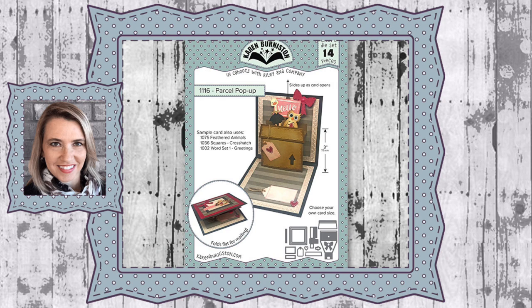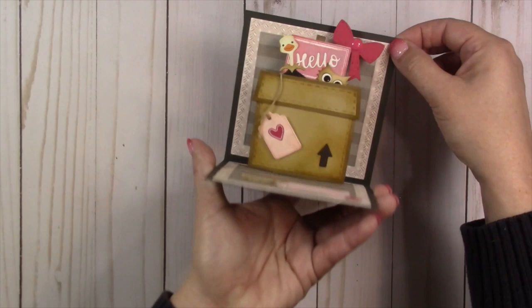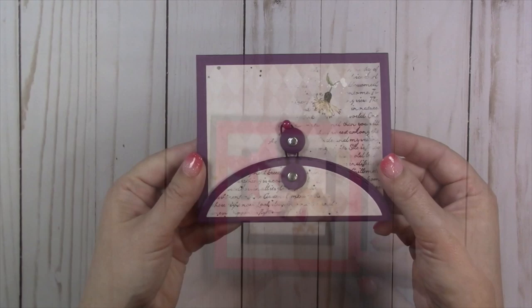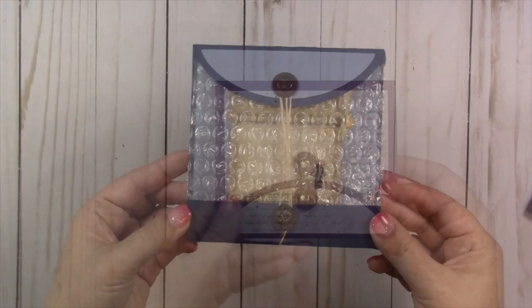Hello, it's Karen Burniston here with an assembly video for one of our die sets. This is die number 1116, the Parcel Pop-Up. You can check out all of our die designs at KarenBurniston.com. The Parcel Pop-Up is a very generic die — it just makes a pop-up parcel or box, and it has an extra mechanism behind it that allows something to pop up and out of the box as the card opens and closes. You can style it like a box or like a present; it does come with a bow. You can have fun with having the lid of the box come up on the arm so that it actually just opens and reveals something inside, so it works great in a top fold card.